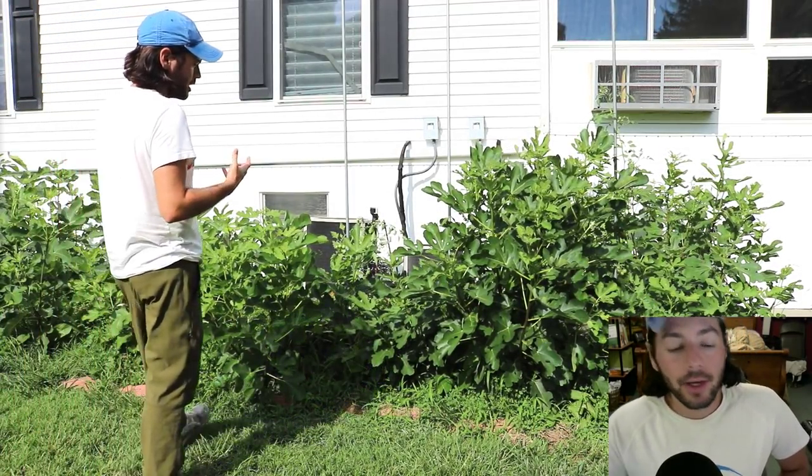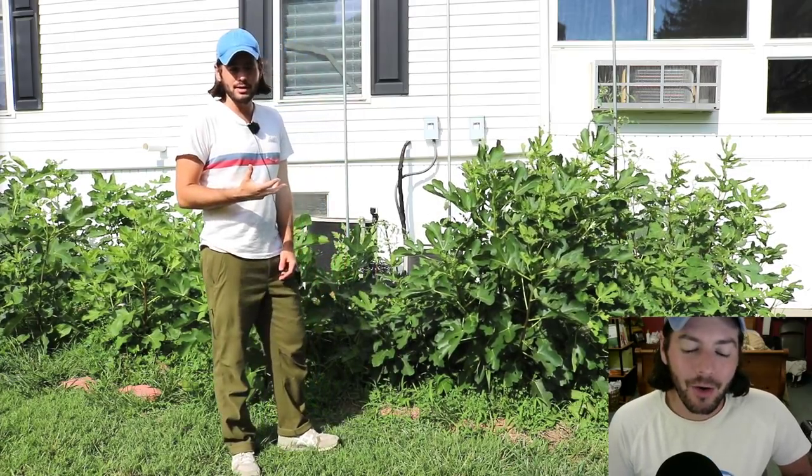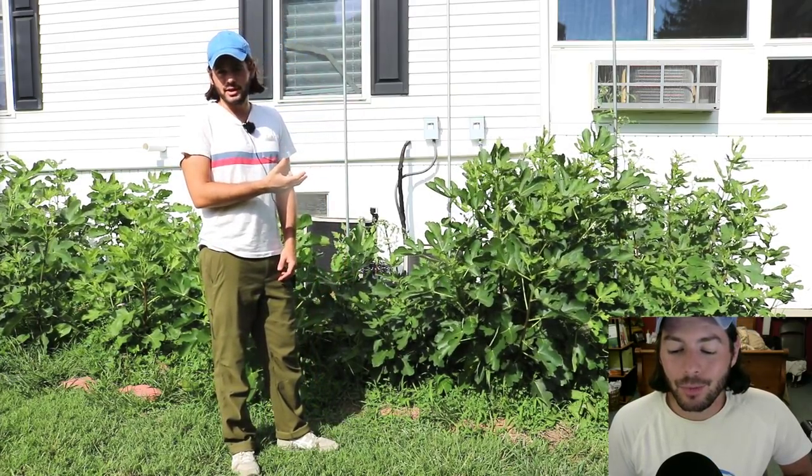All right, everybody, this is Ross. By the way, I'm down here in the corner. I'm indoors right now. And what you're looking at here is a video that I filmed earlier today.